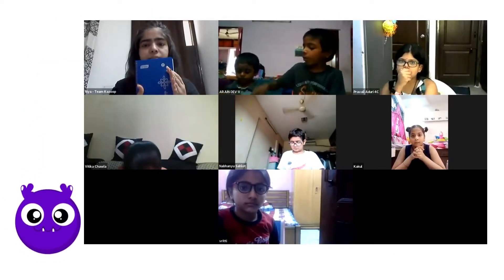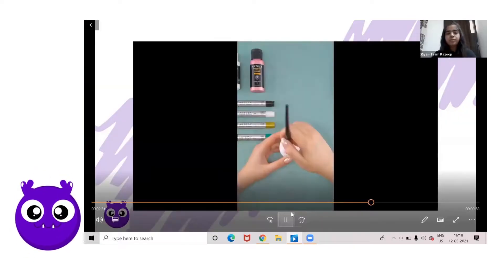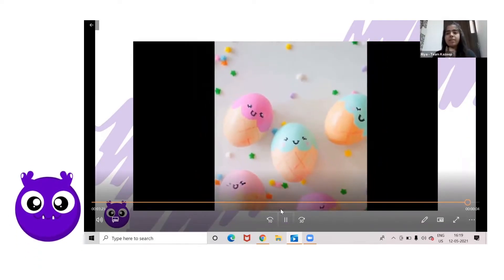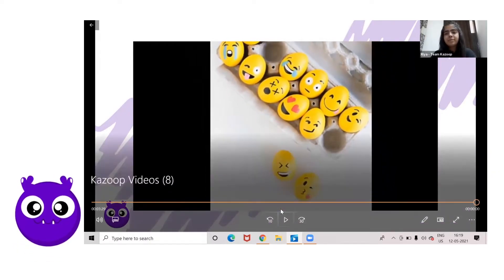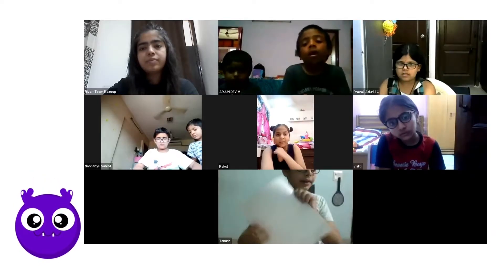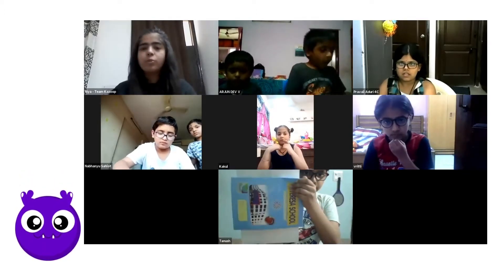Just decorate the front part. You can see the ideas how the eggs are decorated. Did you find the buy box? It gives big wings like this.